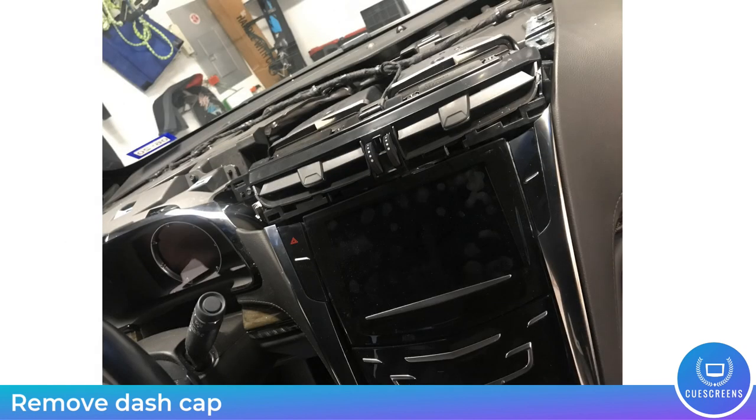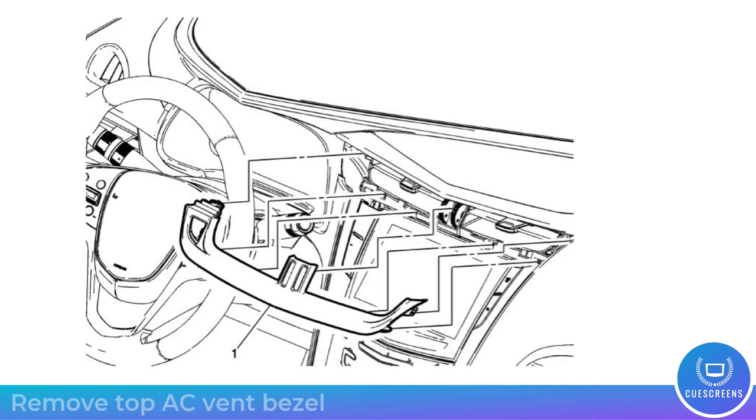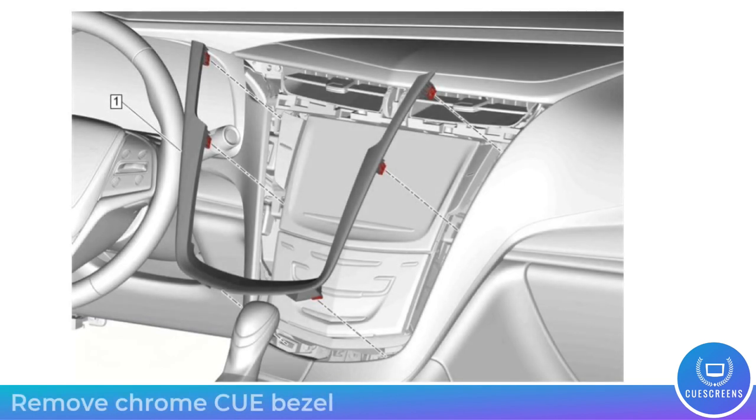Next, we're going to remove the air-conditioning bezel — this is just snap-fit. Pull straight back on it; use your trim tool where it inserts to avoid breaking anything, and pull straight back to disengage. Next up, remove the chrome CUE bezel — this is also just snap clips. Pull back on that and it will remove easily.